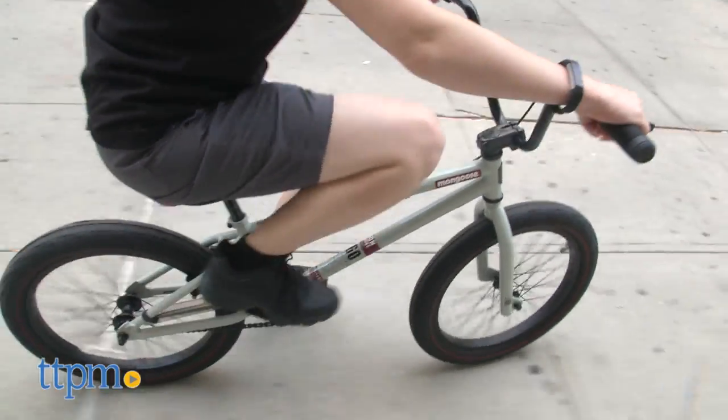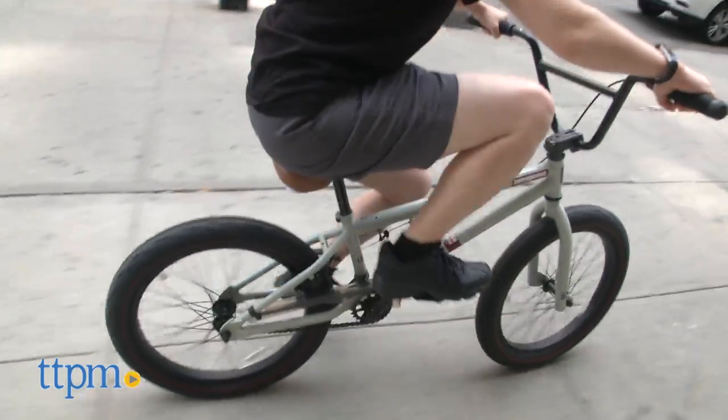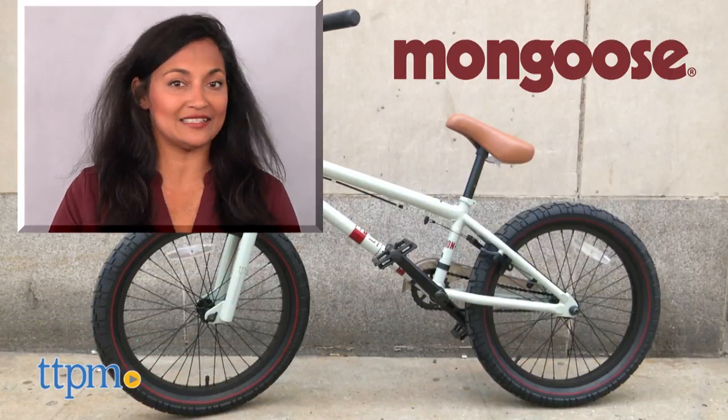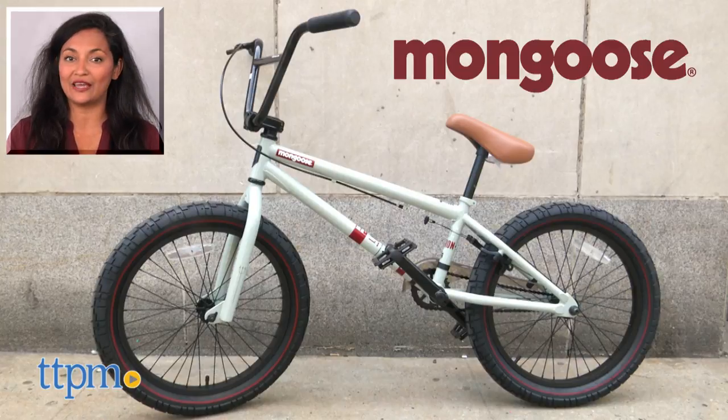This bike has one handbrake and a slim seat for maximum BMX riding. The Mongoose Legion L60 20-inch bike is for ages 7 and up with a weight limit of 250 pounds. This is made by Mongoose. For more information including where to buy and current pricing, come find us at TTPM. And make sure to subscribe to our YouTube channels for more reviews every day.